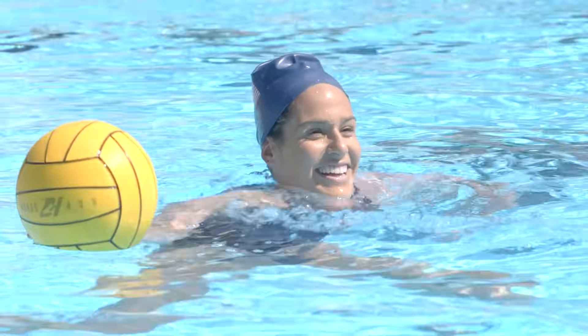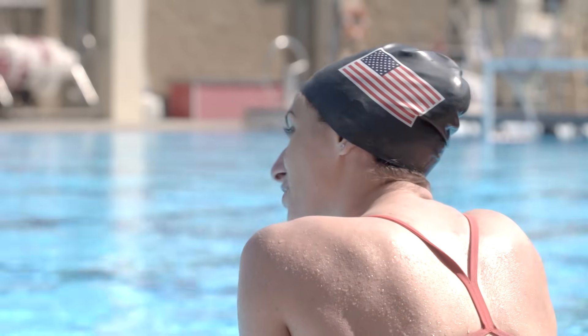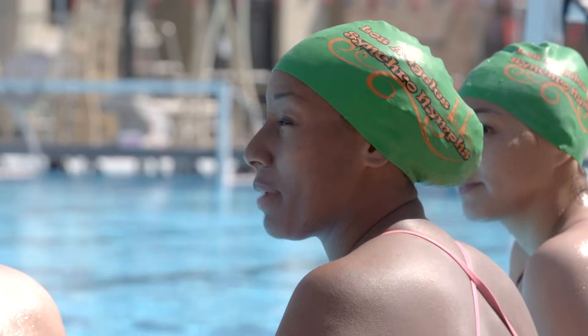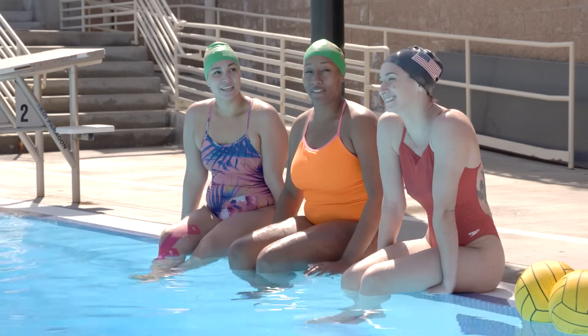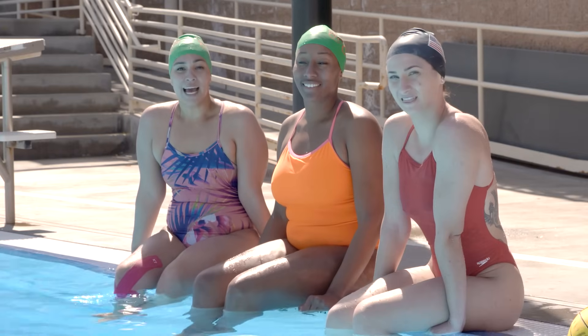I feel pretty comfortable, a little nervous, because I don't know if I have that coordination. We'll just have to see. I just hope it doesn't hit me in the face, or I hit my partner in the face. I feel pretty confident about passing the ball. I'm not too sure about catching, but I will try.